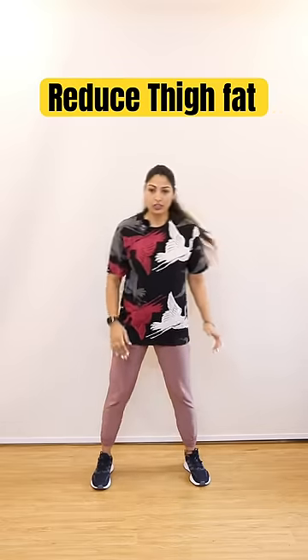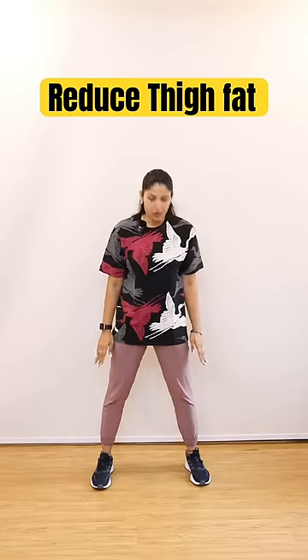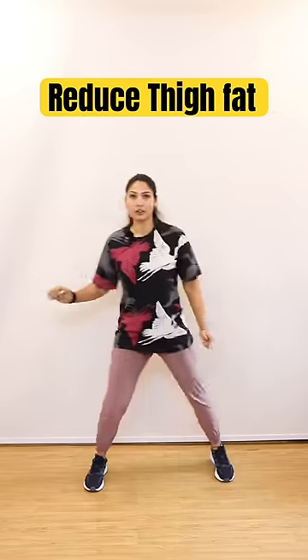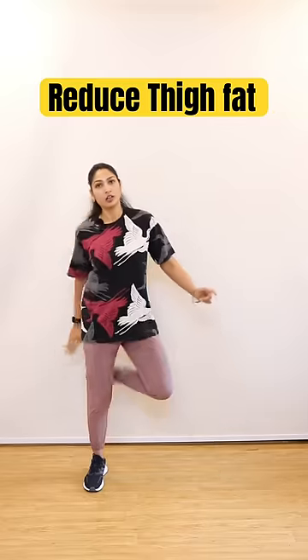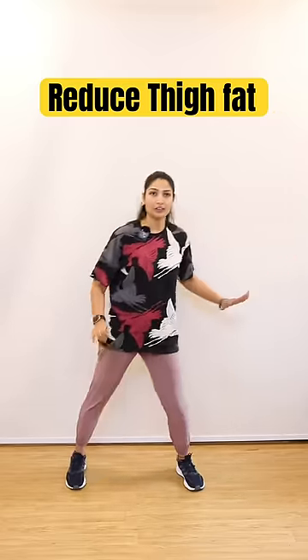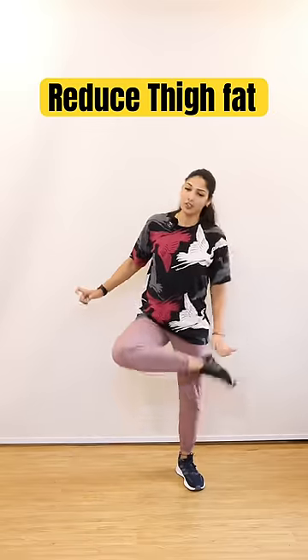Next, Foot Tap. Now you have to keep your leg open, and in front, then back. 15. You have to change the right leg, left leg, and then leg. This is also 30 repetitions, 3 sets.